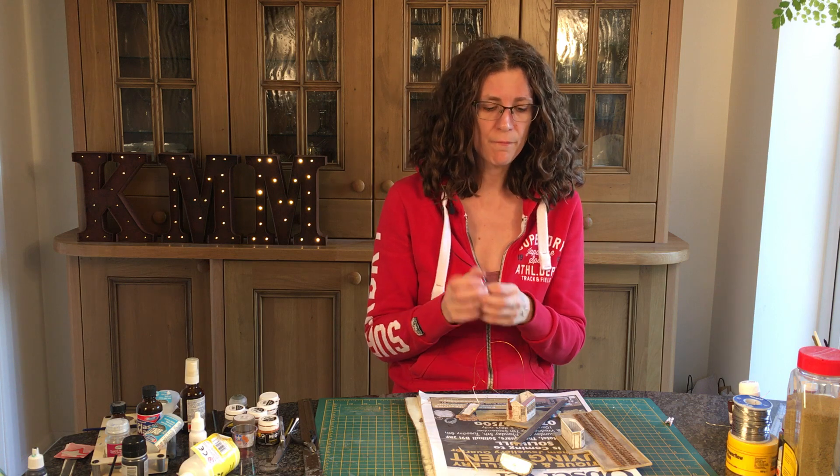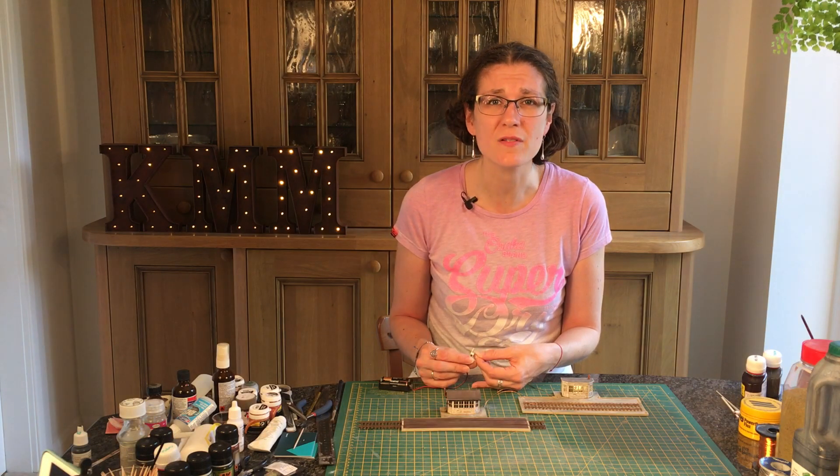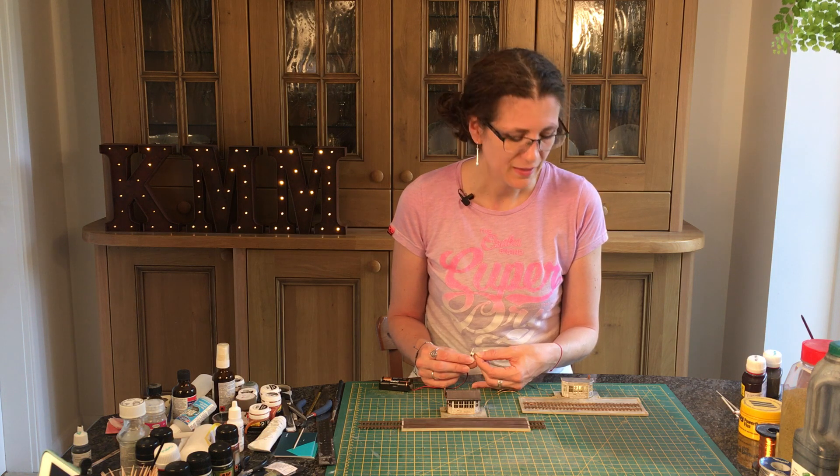Here we go - the final result. Lighting makes all the difference, especially if you've put an interior in. I like the way the shadows fall and the lights spill out as well, so it's very useful if you've got nighttime scenes.